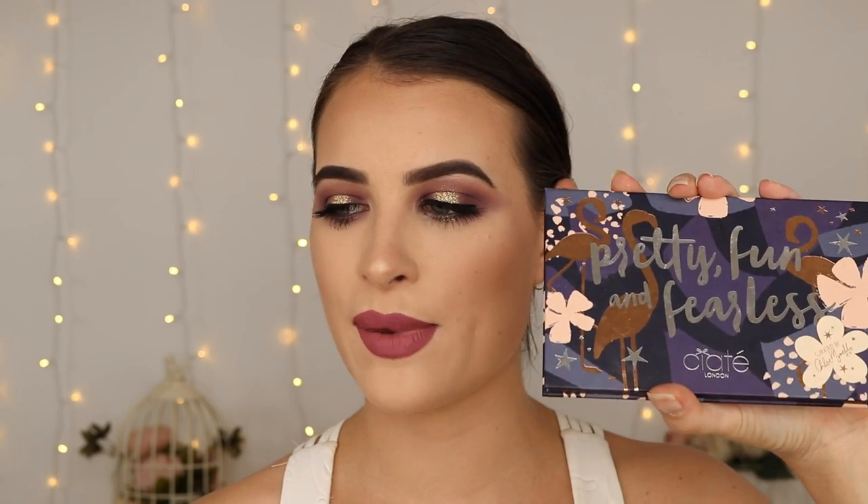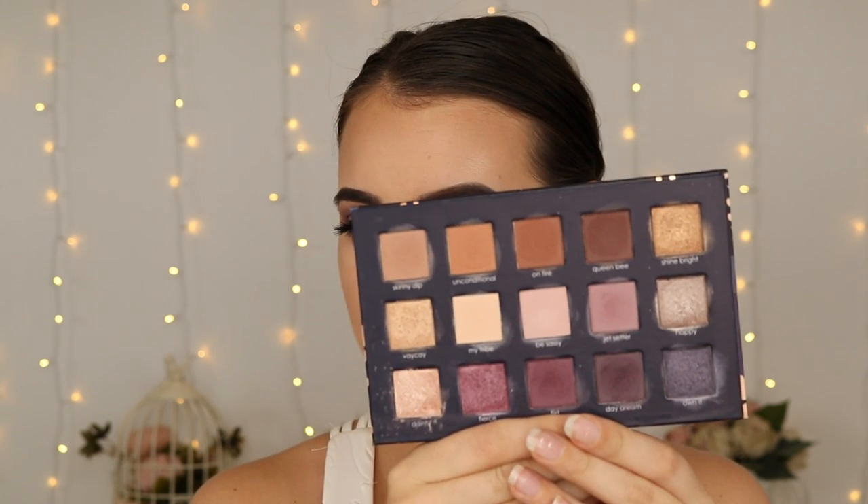Hey guys, so I've just done this look using the Chloe Morello Pretty Fun and Fearless Palette by Ciate — I think that's how you say it. This is the first time I used this palette and I really enjoyed it. Now I know that this was a limited edition palette, but the shades are quite common, so you'll easily be able to find similar shades if you want to recreate this look. Just keep on watching.